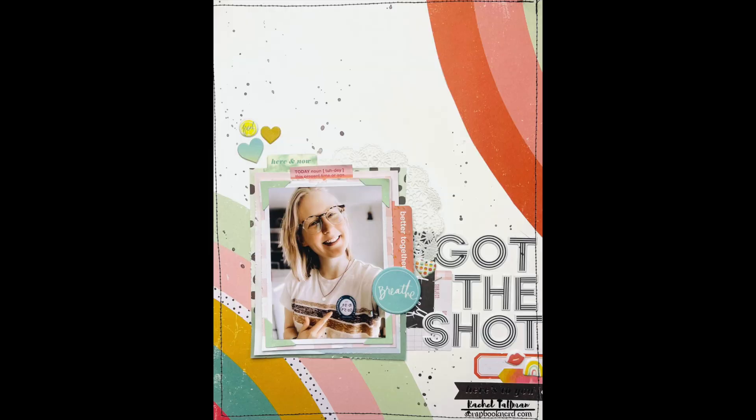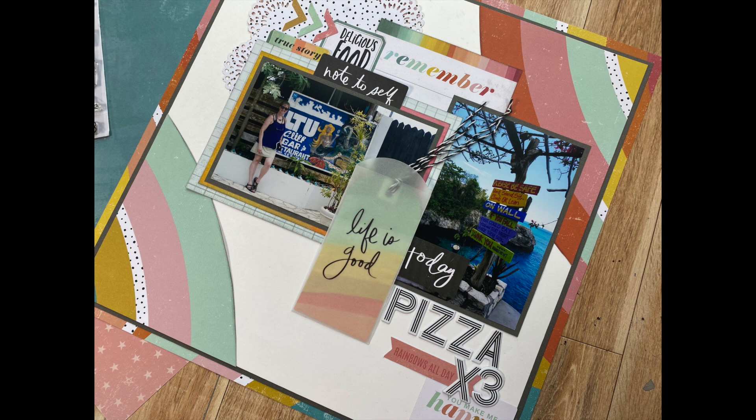Here's my jumping off point. It's a super fun 8.5 by 11 page created by Rachel Tallman, one of my Scrapbook Nerd design teammates. I absolutely love her work but it is really different than mine — I am graphic and clean and she is organic and messy. I thought it would be fun to see what a Dorothy spin would look like on a Rachel layout, and her process video will be linked up below in case you missed it.